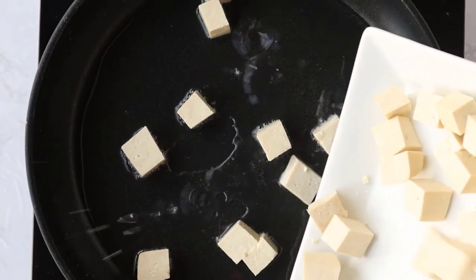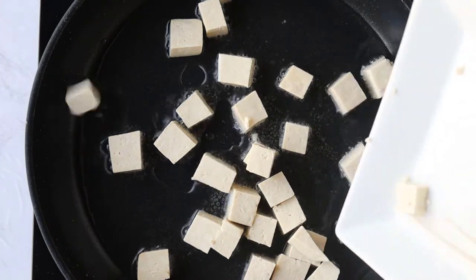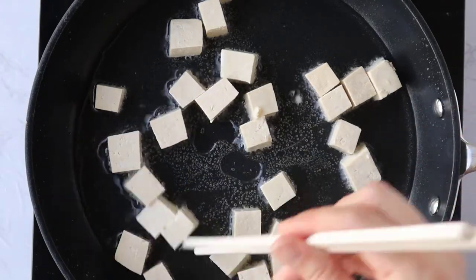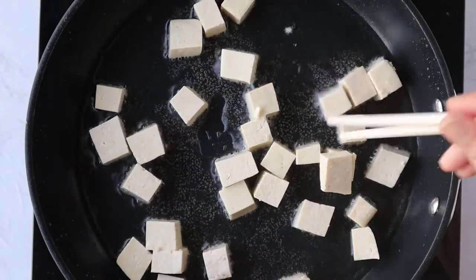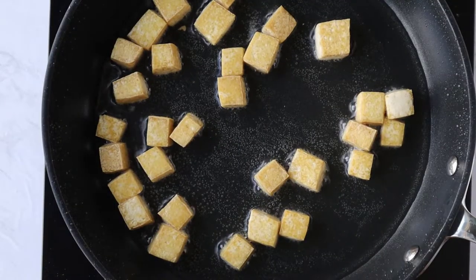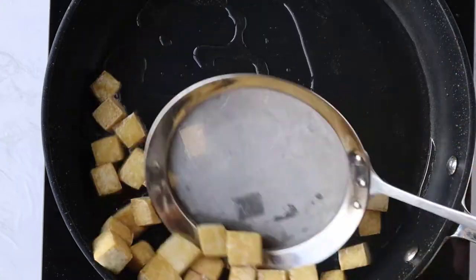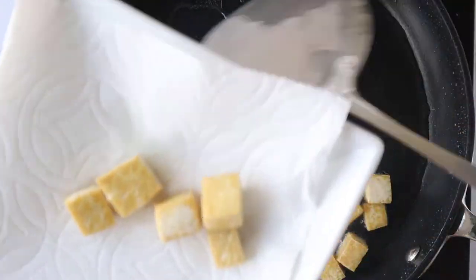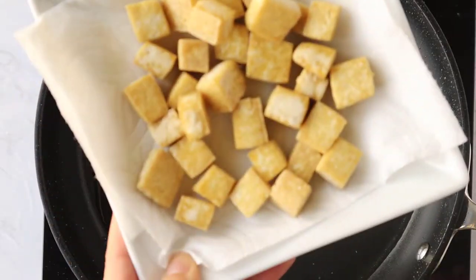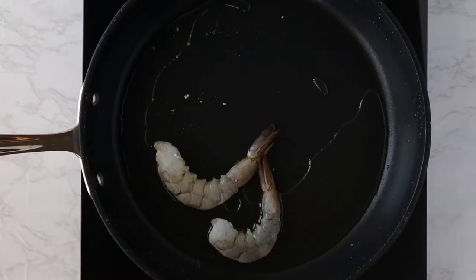I have a nonstick skillet with some vegetable oil, just enough to cover the bottom of the pan. I'm going to separate the tofu a little bit and let it fry on each side until it gets nice and golden. The tofu is already nice and golden, so I'm going to remove it from the pan along with a little bit of the oil — I want about two tablespoons of oil left in the pan. Once you remove the tofu, go ahead and season it with a little bit of salt.